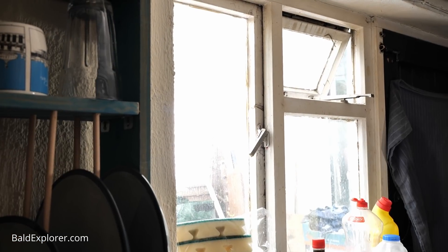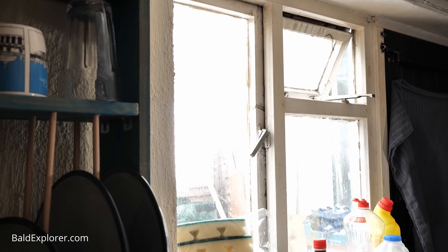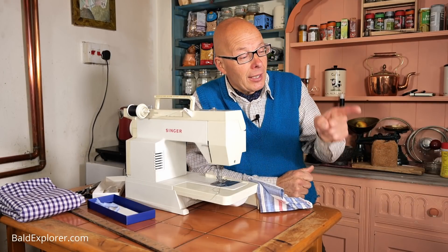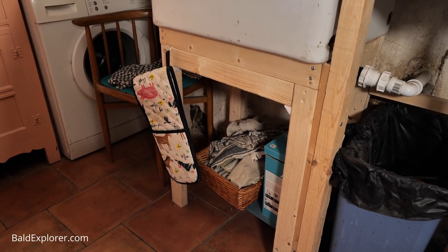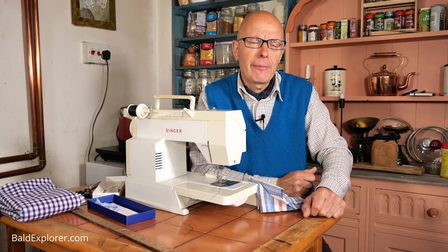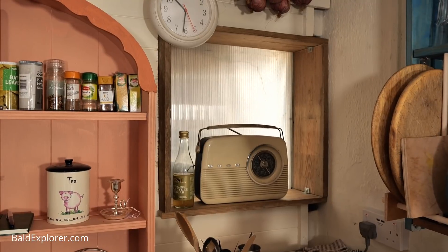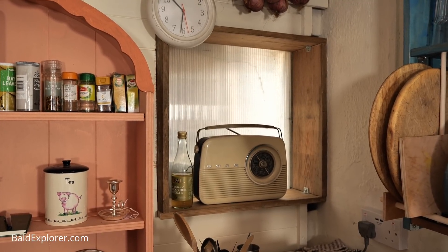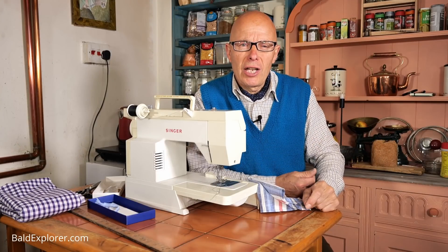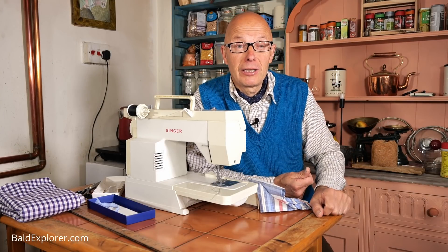I've got three areas that I want to sort out. The main curtain, which I'm actually going to leave until I'm a bit more proficient, because they'll actually be swishing curtains - they're all going to shut. A curtain underneath the sink - a lot of people have suggested a nice little cottagey gingham curtain there. That's the one I'm going to make today, along with one for my other window, which is going to be fake. So there are going to be three different styles of curtaining in my kitchen.